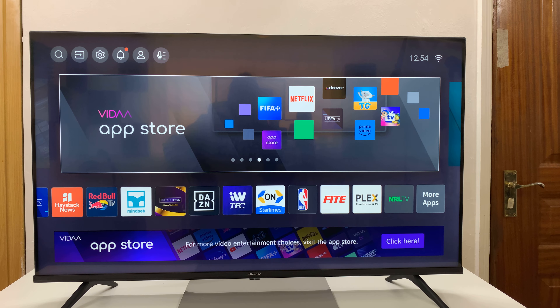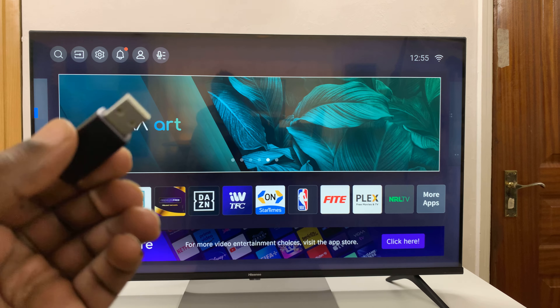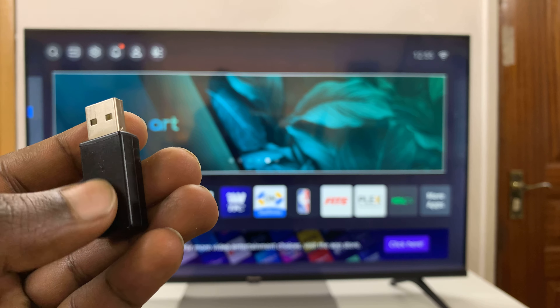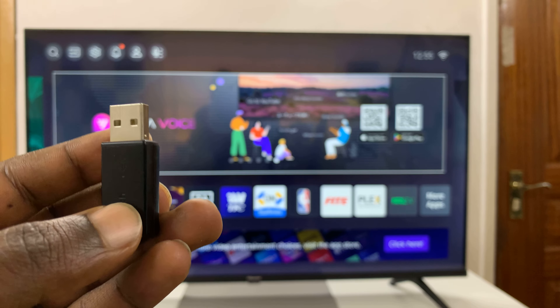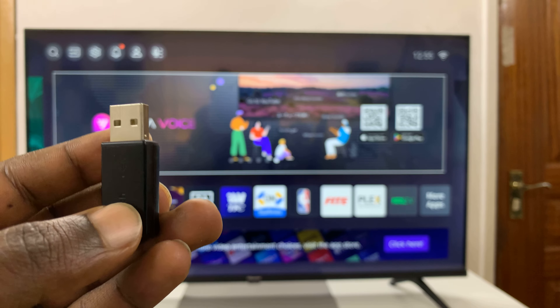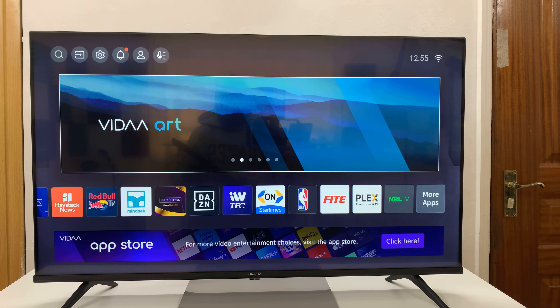A wireless keyboard, wireless mouse, or even a wireless keyboard and mouse combo always come with a USB dongle receiver. This is the one you plug into your computer or any other electronic device, like a TV like this one.